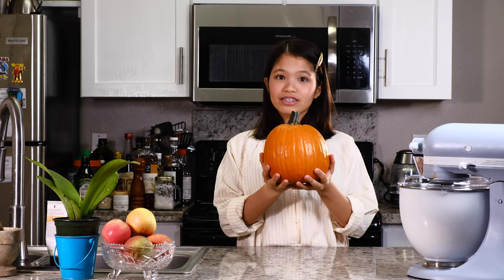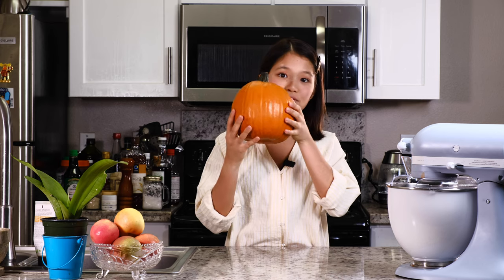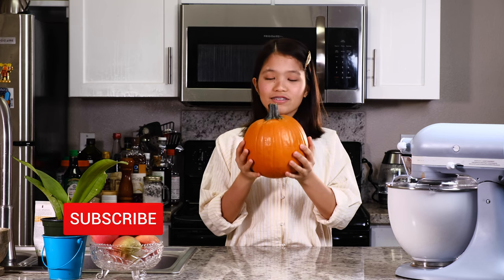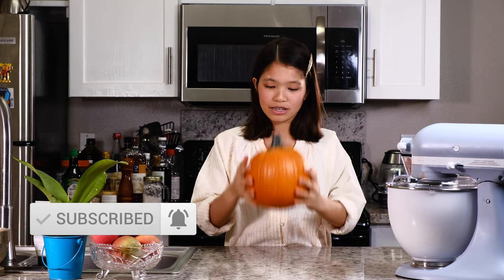Hey guys! I'm back in the kitchen today and I have another special recipe to share with you. It's fall and it's also October so it's spooky season. So I have a pumpkin — it's not one of those large pumpkins, it's actually a mini pumpkin. Medium, medium sized pumpkin.